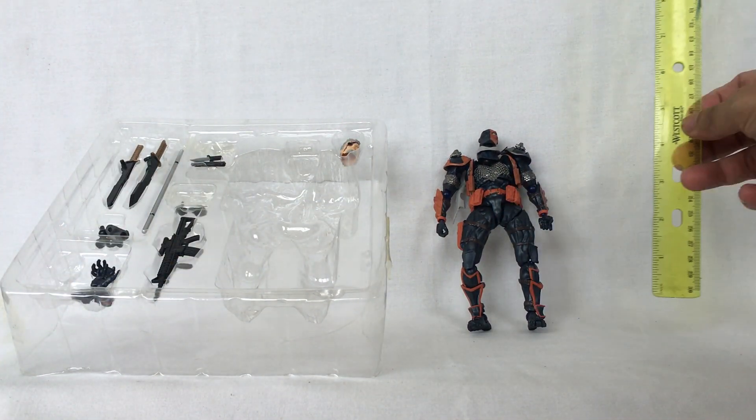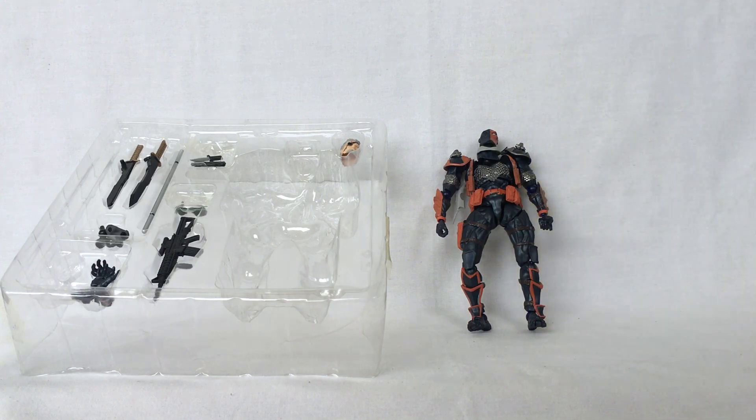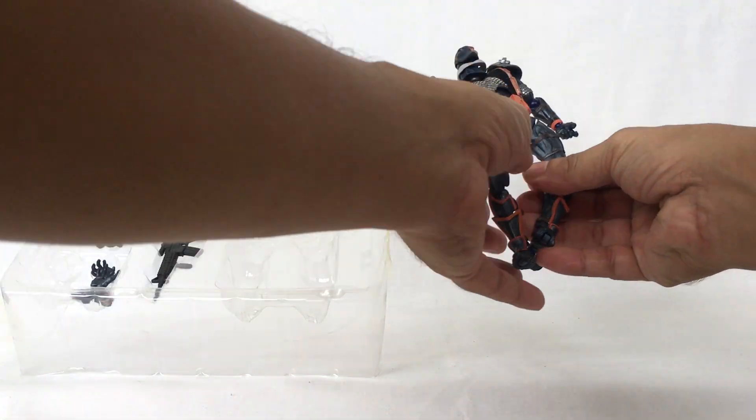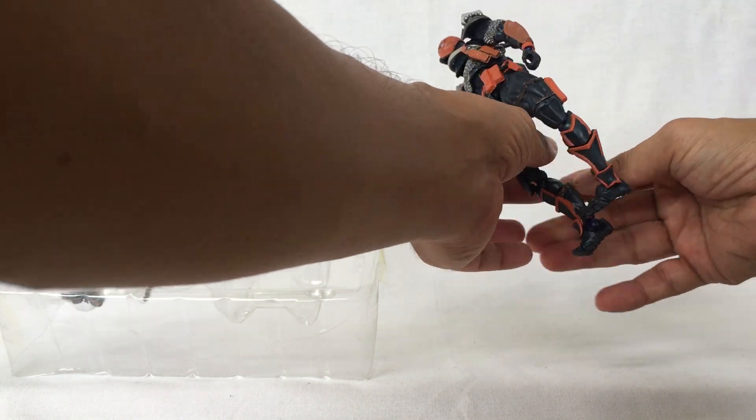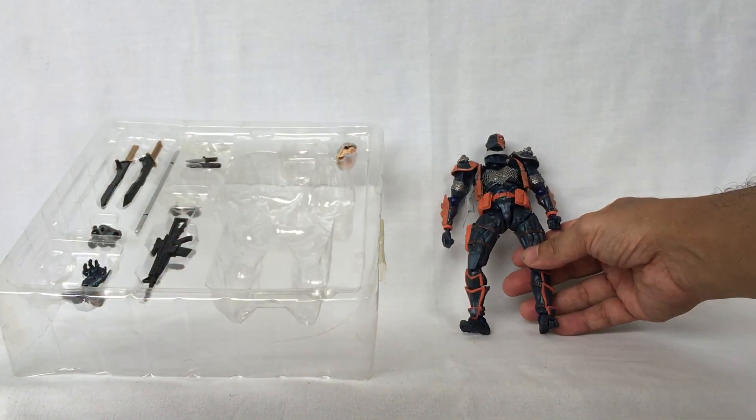Deathstroke measures around six and a half inches tall. Turn him around — Deathstroke the Terminator, Slade Wilson.